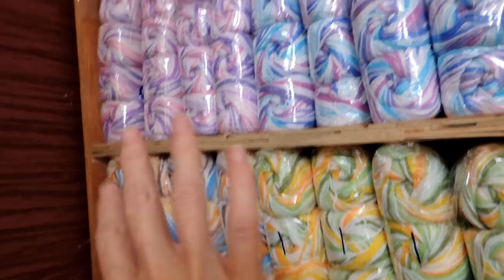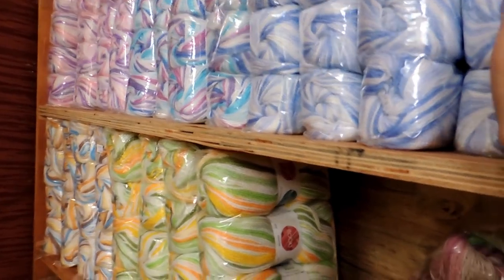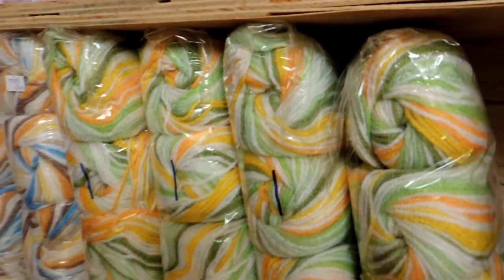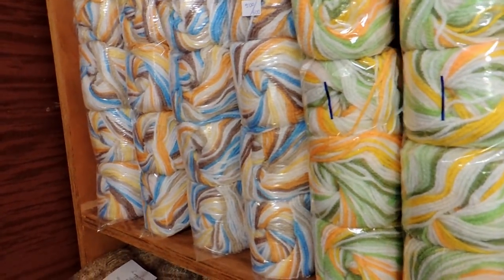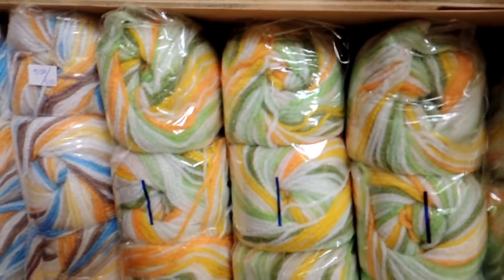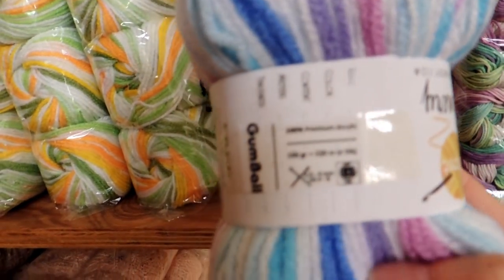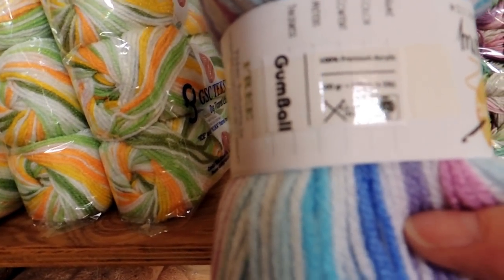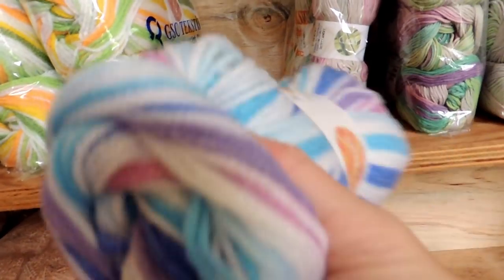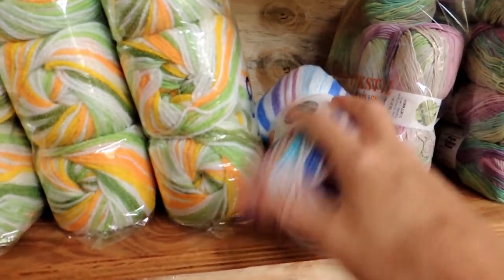These are acrylic, self-striping acrylic, called Gumball. They're 100 grams and 320 meters, and a three and a half to four millimeter hook, so I'd use a five hook. They're a three for thickness. Really soft and great — a bit chunkier than DK by a tiny bit, but really soft and I love the colors.